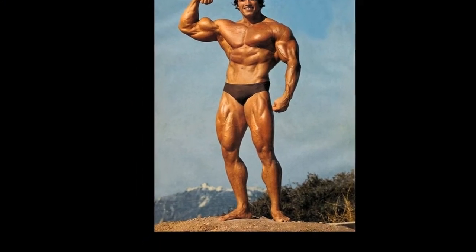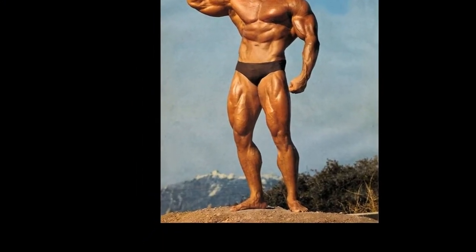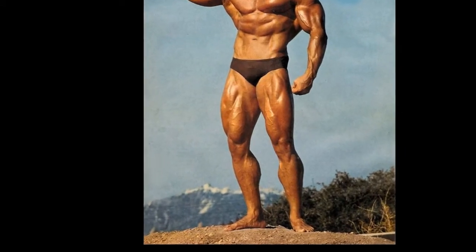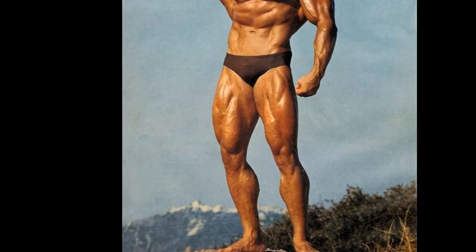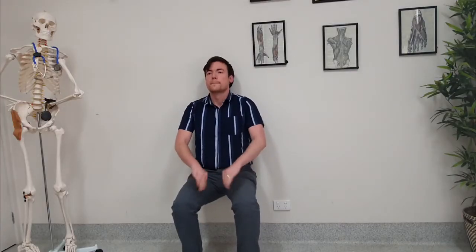As you get better and it gets easier to engage this muscle without really trying, you can add more demanding movements such as wall sits. To do this, pay attention to the position of the knee and make sure that it is in line between your hip and your second toe — that is your second biggest toe on your foot.